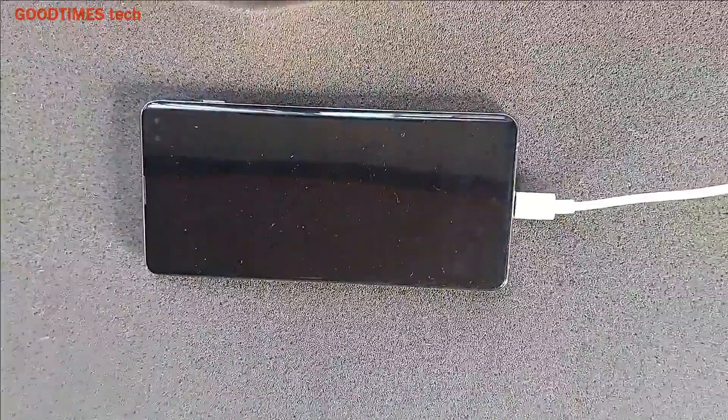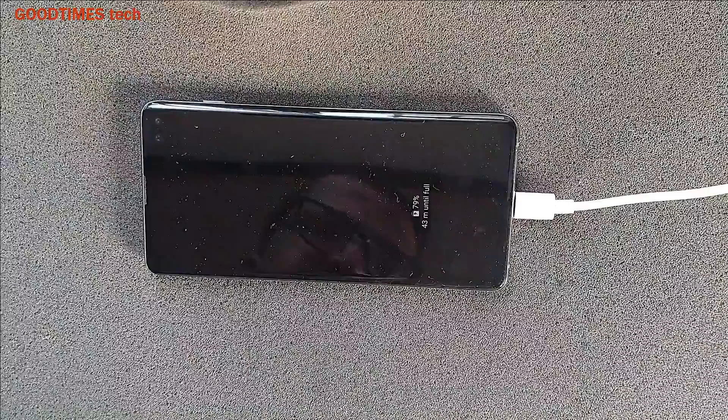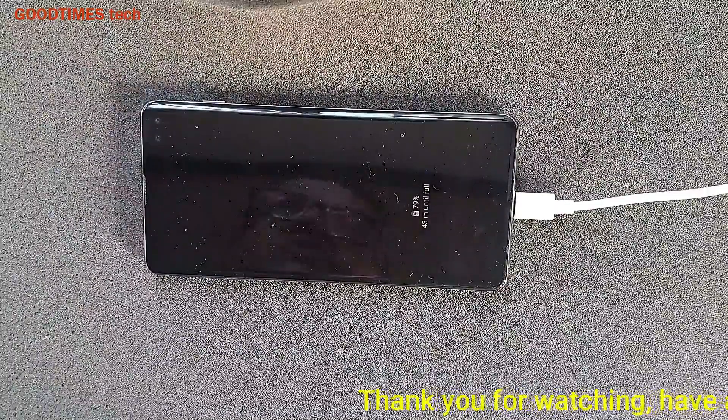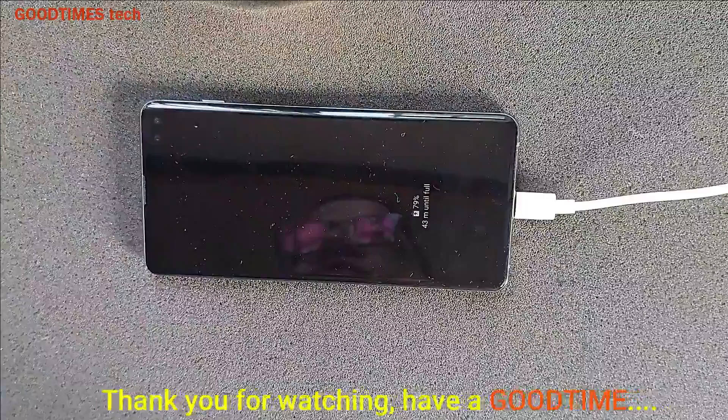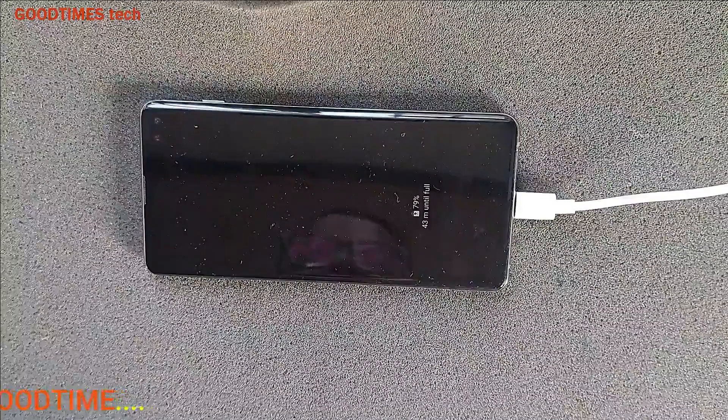Hope this video is going to be helpful for you in solving the unable-to-connect charging pin issue on your Type-C smartphone. If this video was helpful, kindly hit the like icon, share the video, and subscribe to our channel if you have not yet subscribed. Thank you for watching everyone, have a good time.